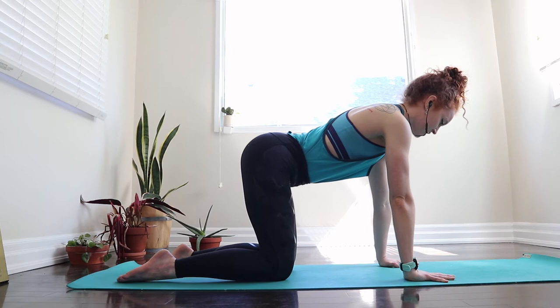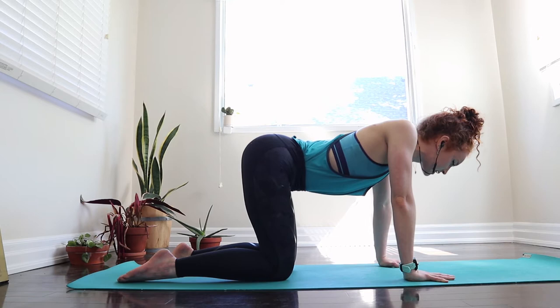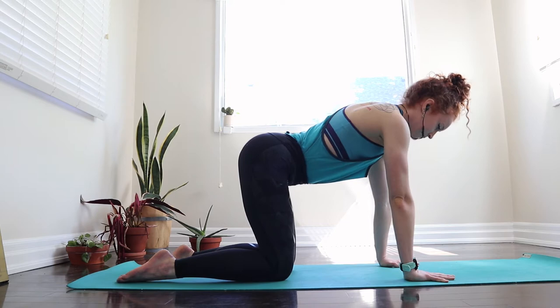As we inhale and push away, you're creating space and separating the shoulder blades. And as we exhale, we're squeezing and drawing the shoulder blades together and opening up through the front of the chest. One direction might feel easier than the other. Let's just see how the shoulders are moving and feeling today. And then find somewhere in between those two extreme actions.